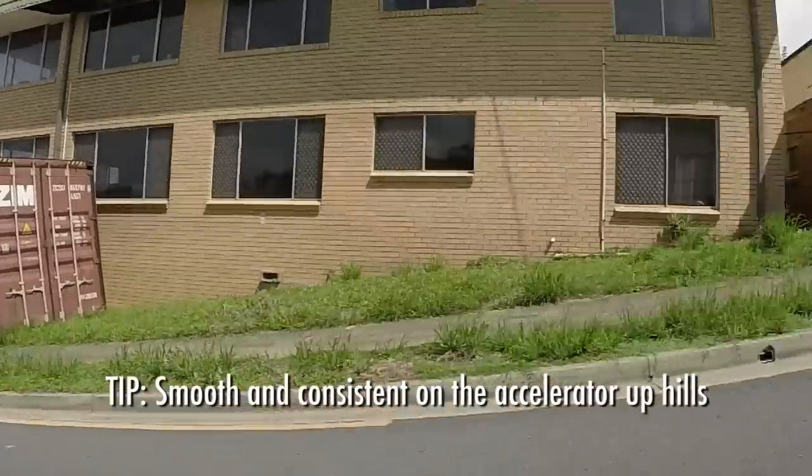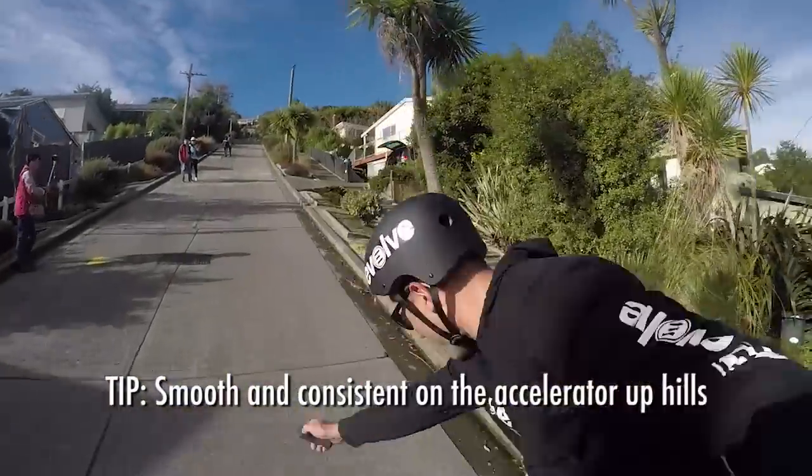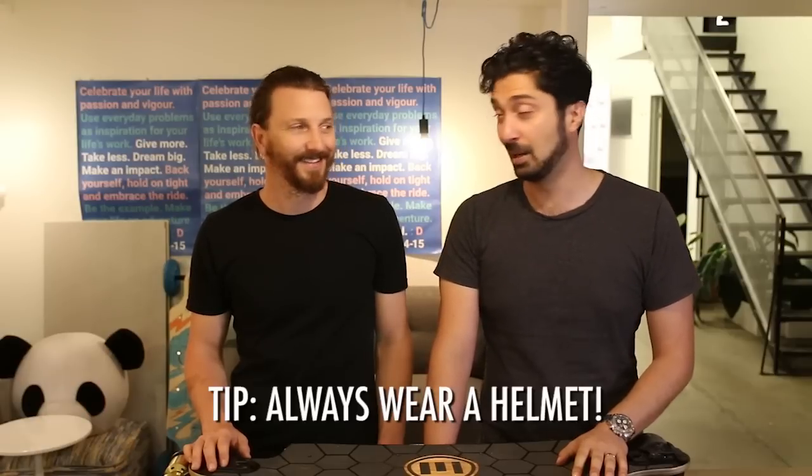Riding up hills, being smooth and consistent on the accelerator — that's key. If you're inconsistent and you pump that trigger, you're likely to fall off. That happened to me on my very first ride up a steep hill. I pumped the accelerator and I did fall off. Lucky I was wearing a helmet — I wasn't going very fast and it wasn't a very serious fall, but yes, lucky I was wearing a helmet.